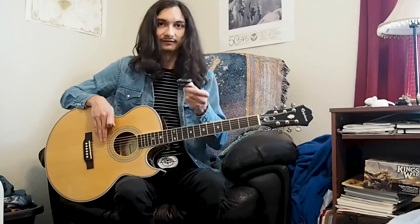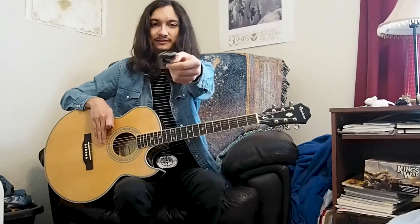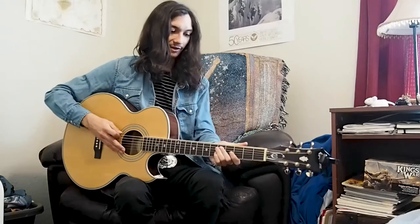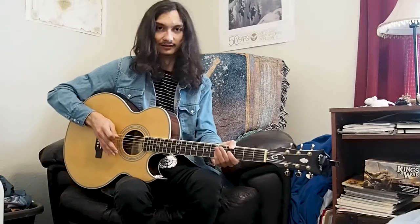I recommend that beginners use a clip-on tuner, because it's a lot easier than doing it by ear, and you may frustrate yourself. You just clip it onto the headstock here, and then you'll pluck each individual note, and it'll tell you where it is, and then you can tune it up or down accordingly.